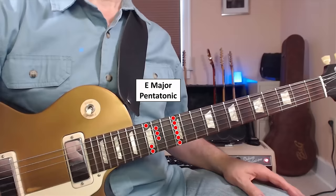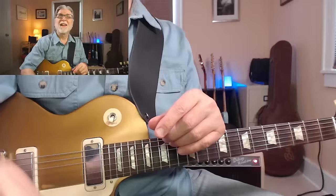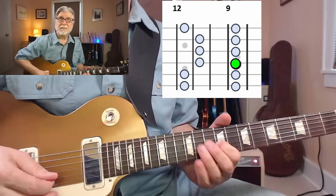Here's the E major pentatonic, but Dickie added one note to it — the A. But why add that note, the A? What does it mean? What does it do for you? Well, it does a lot. First, it gives you a great note to resolve on for the A chord — the root. Second, it breaks up the monotony that pentatonic scales have of two notes per string, and gives you three on one of them. So you can do things like this.